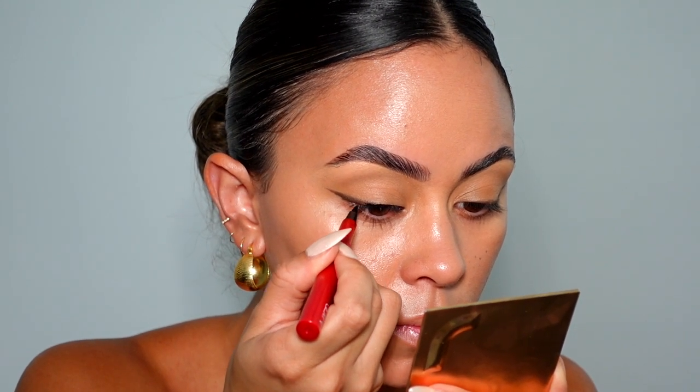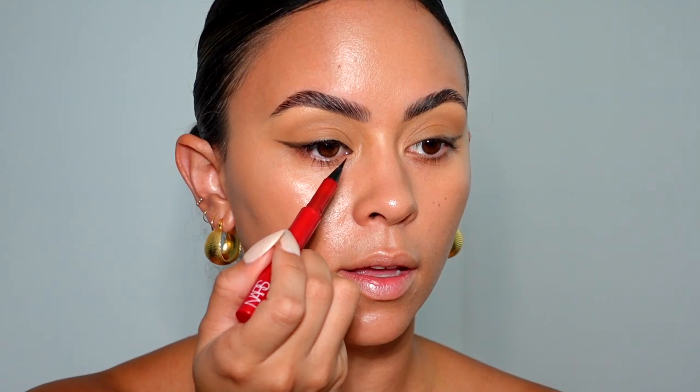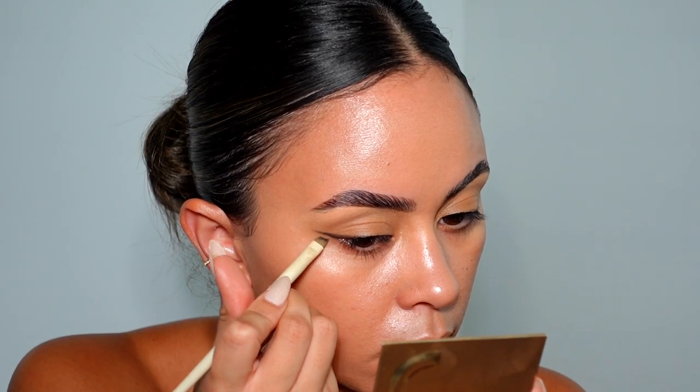I'm going to be taking this NYX Climax Eyeliner — it is so good. I've had it in my collection for a long time and didn't even realize how amazing it was. All we're doing is just striking it up the upper lash line. I'm taking my Garnier Micellar Water and the angle brush from Makeup by Ariel to clean up the eyeshadow or any mistakes along the way, instead of going in with concealer and adding more product.